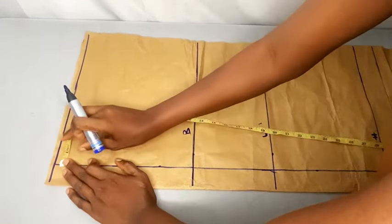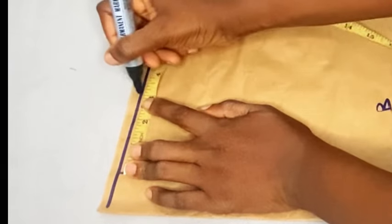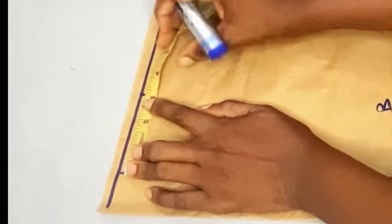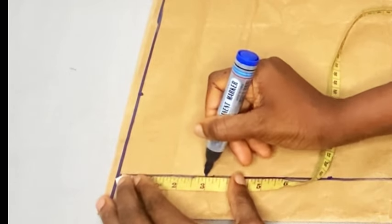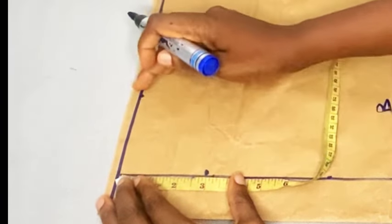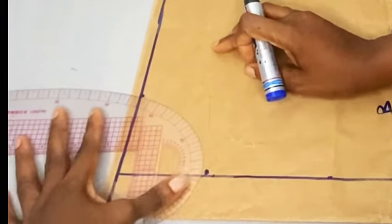From this point I'm going to mark three inches in here, which is a standard for the neckline. Then I'm also going to come down here by three inches. I'm going to rule the line and then connect them together using my curved ruler.